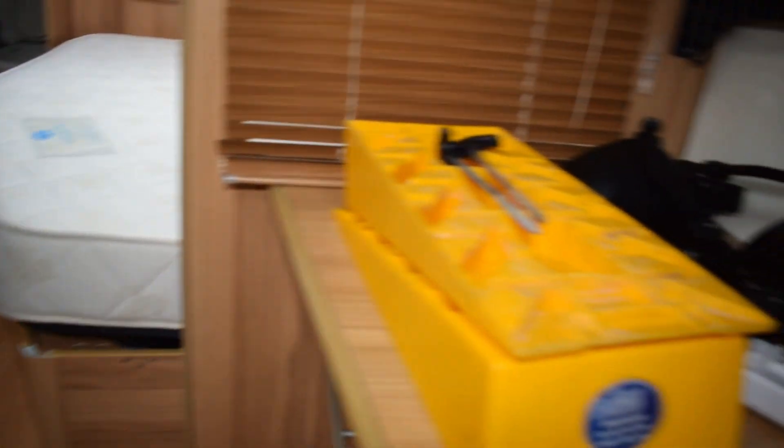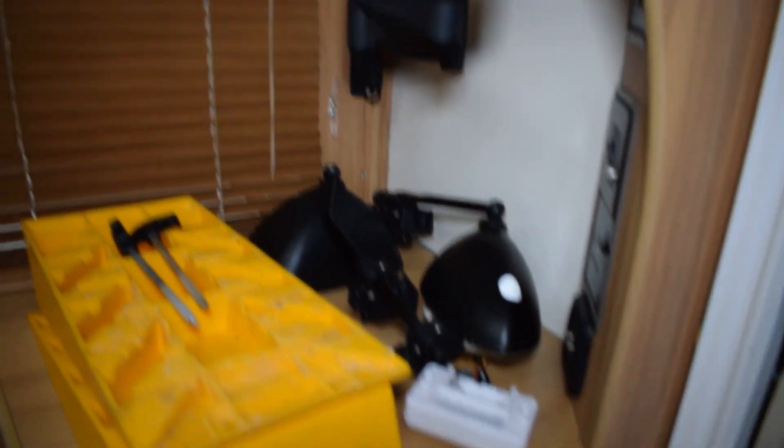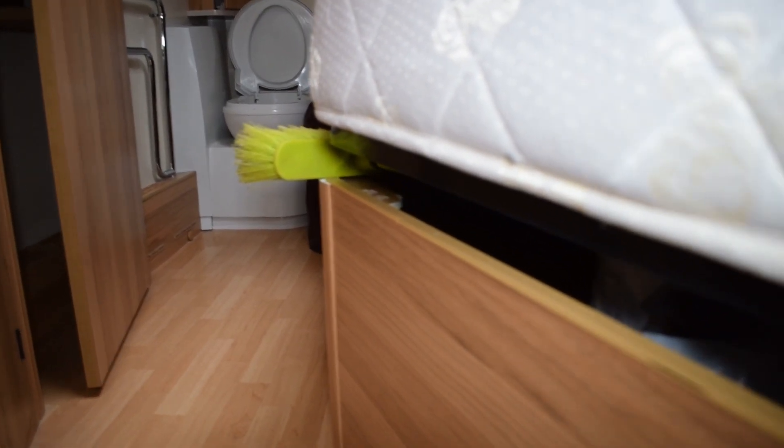On this side of the caravan we've taken the CO2 and smoke detector off and taken the batteries out. We'll open the microwave up as well, and open the cupboards at the top and the drawers at the bottom. With the bed, I just prop it open a little bit — there's a brush there just so the air can circulate underneath.